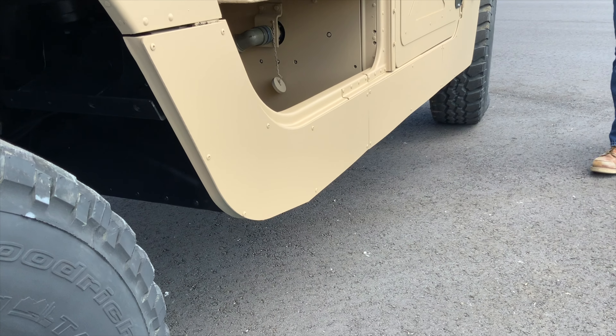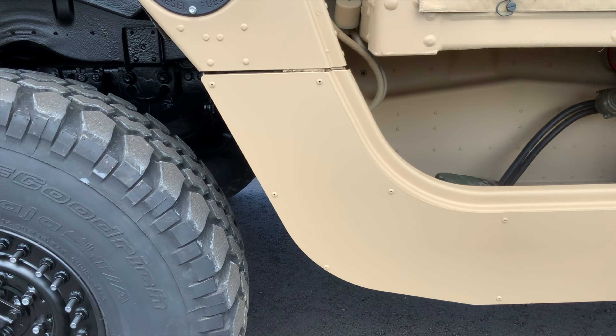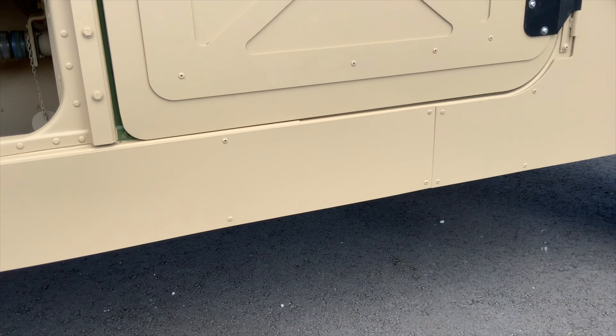This one has one of our new products that we're going to be offering. These are eighth-inch aluminum side panel skins. As you can see, they come in three pieces and pop rivet onto the side of the truck.